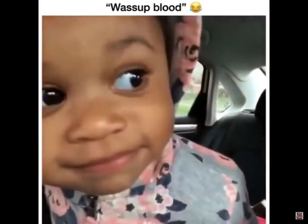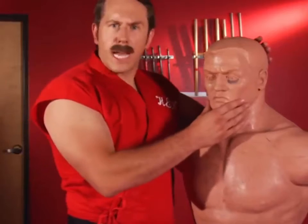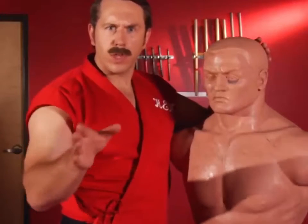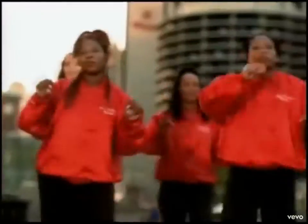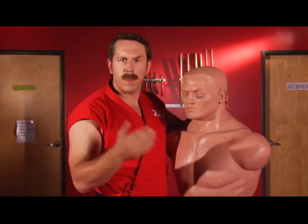Master Ken here with another secret street fighting tip. Today I want to talk about neck breaks. When I watch it in the movies and see other dojos teach it, they're always teaching it wrong — they're always teaching to break the neck going side to side. That's not gonna break anybody's neck; it's gonna make them uncomfortable, they may have to go see a chiropractor.